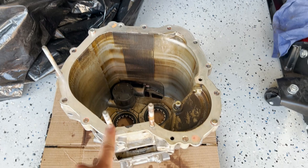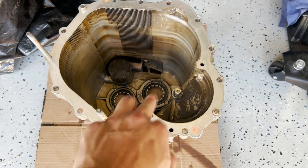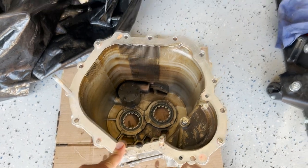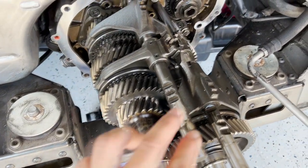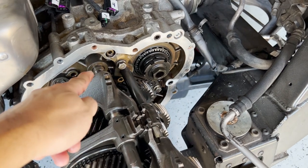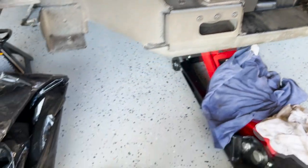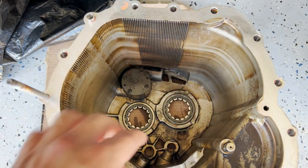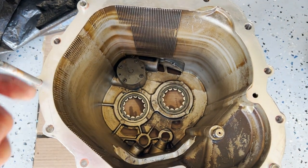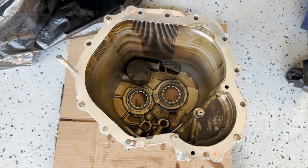Next steps: take out these two shift rods over here. Once I have those out, I can install the conversion bushings — one here and another conversion bushing here. There are two conversion bushings to install, and while these could be loose-fit bushings, I'm going to use Loctite to create a semi-permanent seal for the conversion bushings.